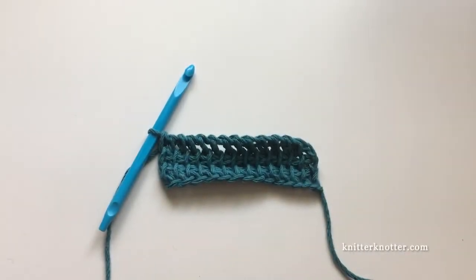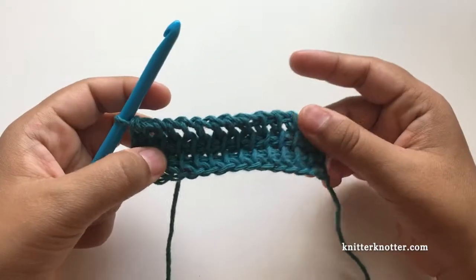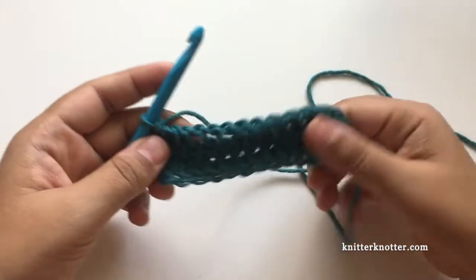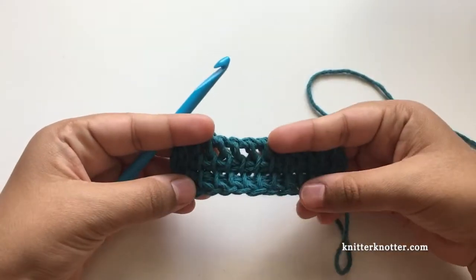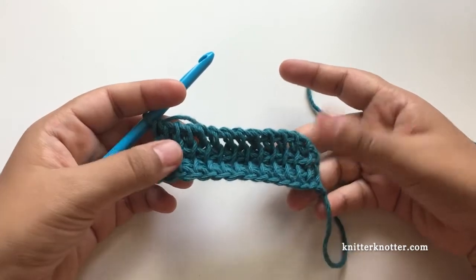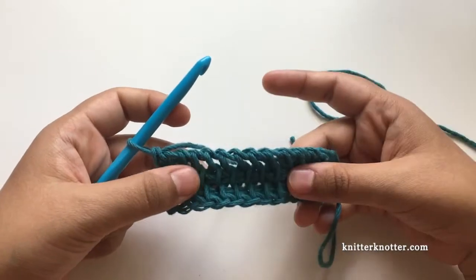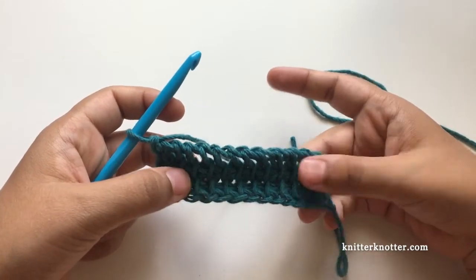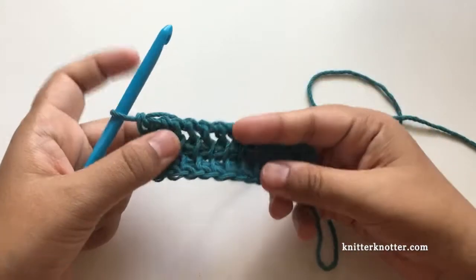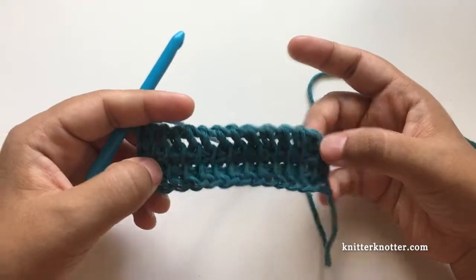Hello everyone, I'm Arunima from Knitter Knotter. In this video I'm going to show you how to change color at the beginning of the forward pass while making a Tunisian crochet project. I have this little swatch which is made with simple stitches — it could be any stitch. For the purpose of this video I'm going to use simple stitches. If you don't know how to do this, I have a separate video which you can look at in the description below.